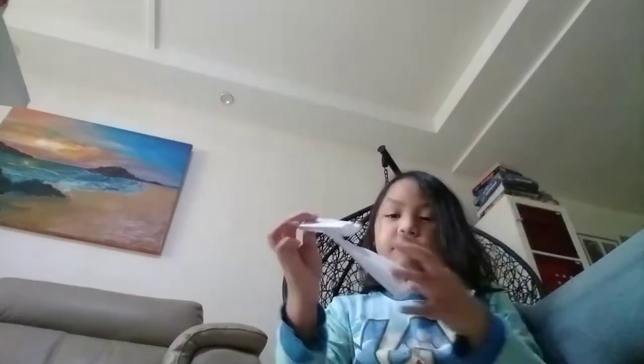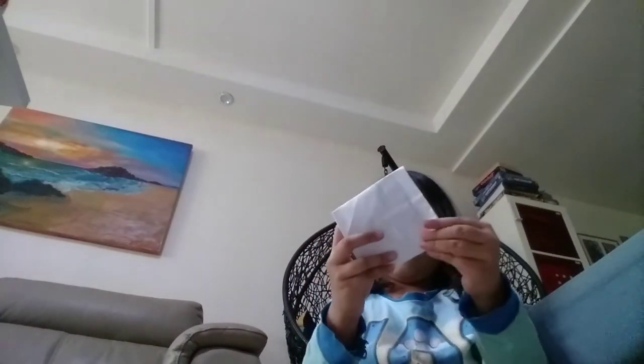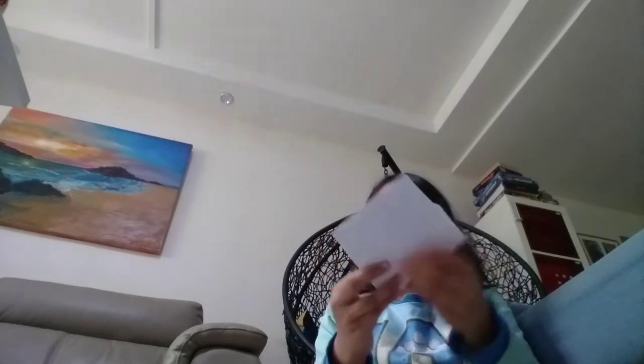And then fold this here, unfold, and then fold here, and then fold here, like this.